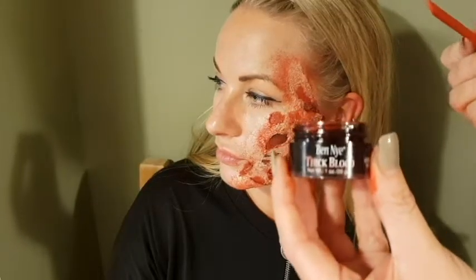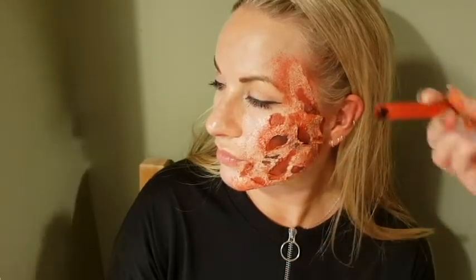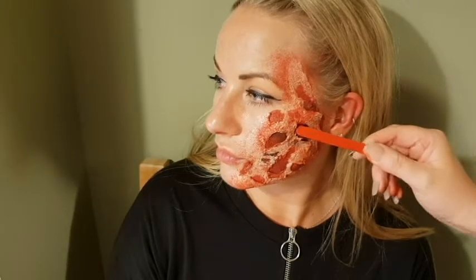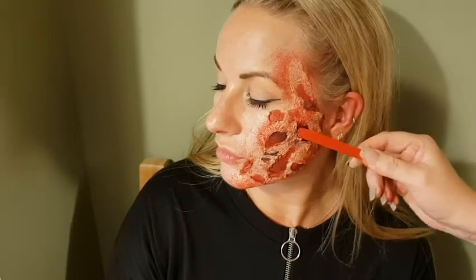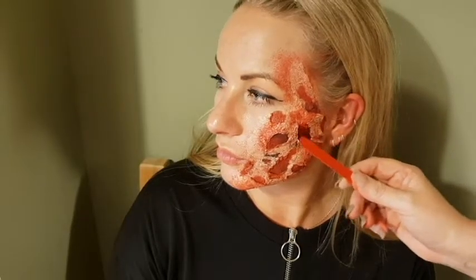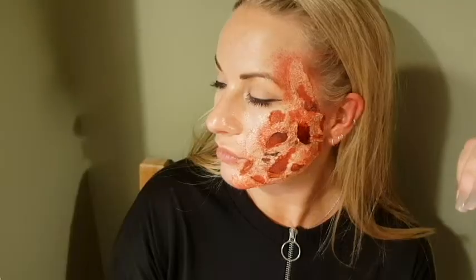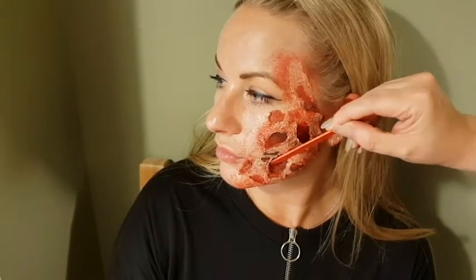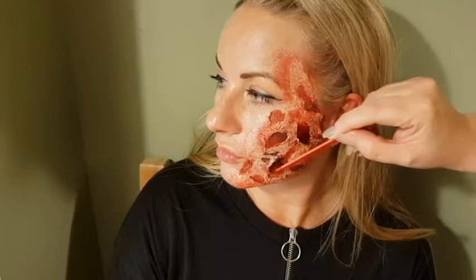I'm using Ben Nye thick blood. Take the tiniest amount on your lollipop stick and put it into those crevices where you put the black, to add that depth. This is optional — you can literally just pour liquid blood all over your face and it will still look just as amazing and dramatic.